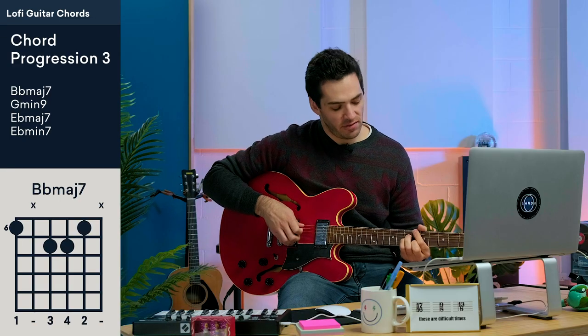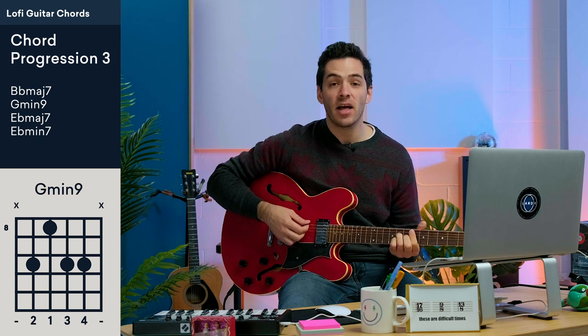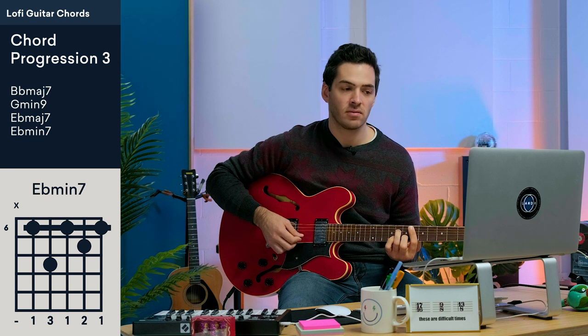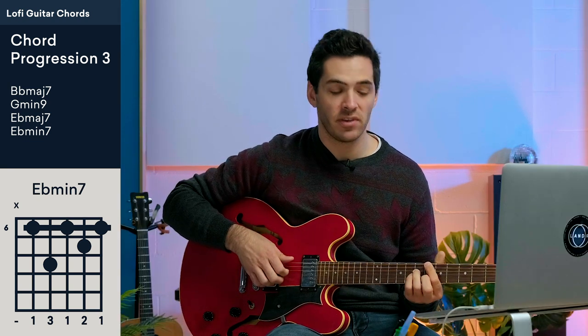This next one is my favorite chord progression — it's B flat major 7 to G minor 9 to E flat major 7 to E flat minor 7. It's that minor change at the end that gives it that really nice nostalgic feel.